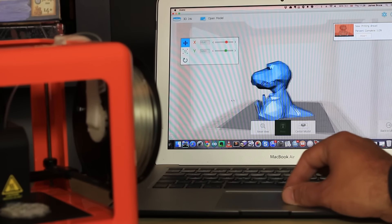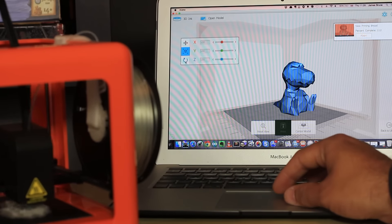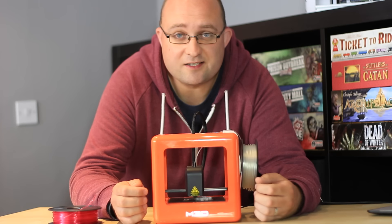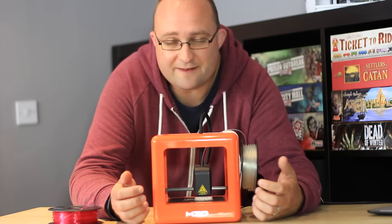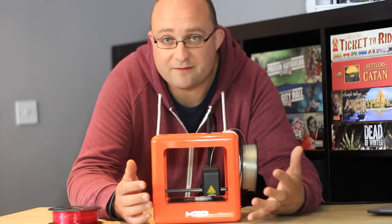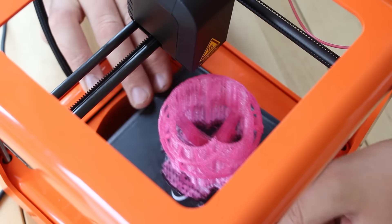It does have auto leveling and auto calibration, so there's not a lot for you to set up — it's pretty much just drag and drop and then click print. The small build area leads to an overall small desktop-sized printer, only 7.3 inches cubed total. What little space there is has been made very efficient use of, with not much in there other than the space to build the print.